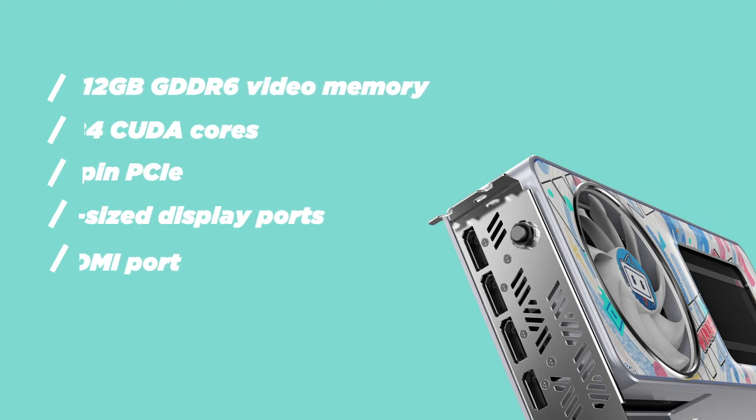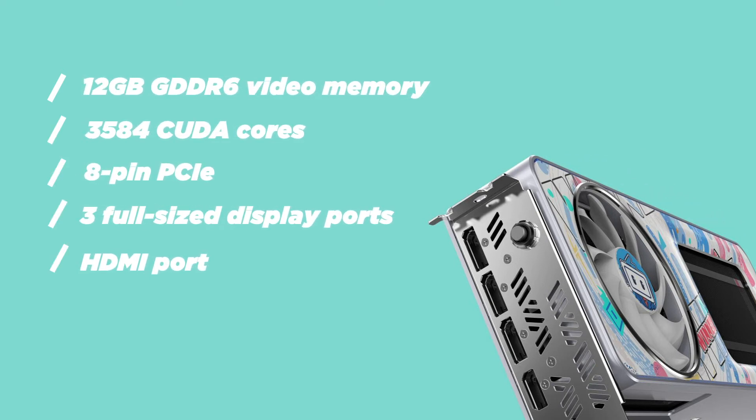This graphics card comes with 12GB GDDR6 video memory with a bandwidth of 360GB per second. The graphics card has 3584 CUDA cores with a game clock speed of 1777 MHz and a boost clock speed of 1822 MHz.